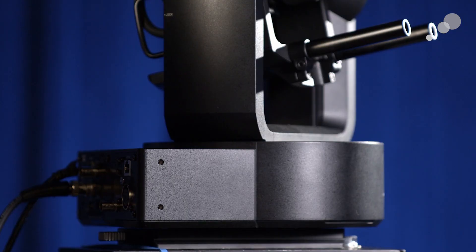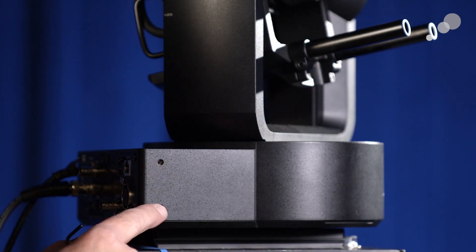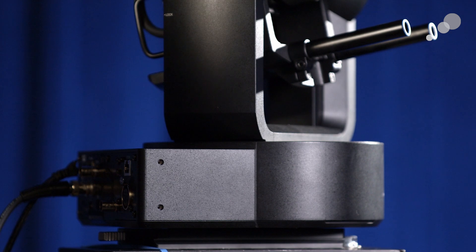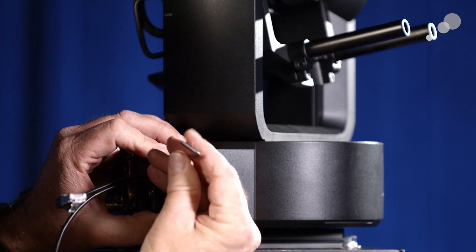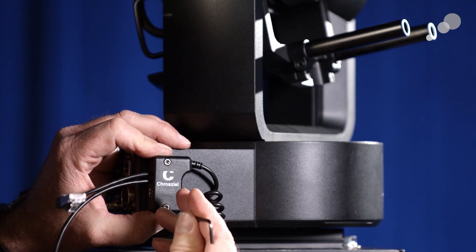The first thing I want to do is use these two tapped holes on the base of the FR7 to install the junction box. It's just held in by these two self-retaining Allen screws.